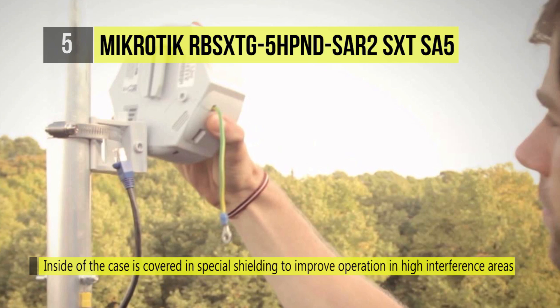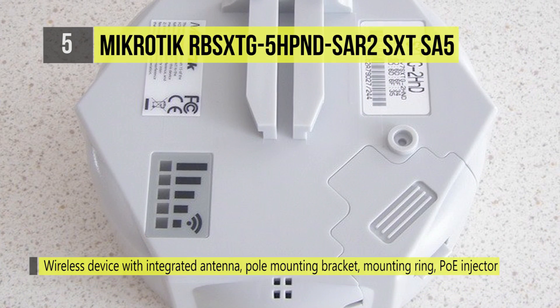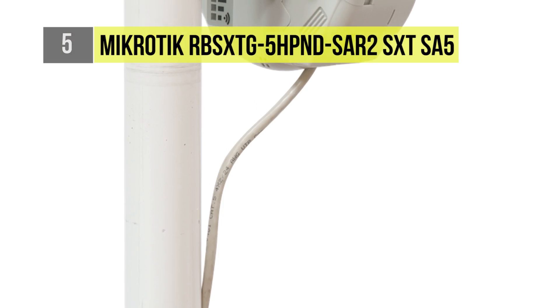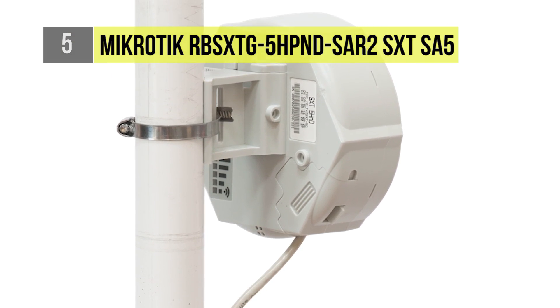Complete with ready-to-mount enclosure and built-in 14 dBi antenna, the package contains everything you need to set it up in a matter of minutes. The inside of the case is covered in special shielding to improve operation in high-interference areas and the antenna front-to-back ratio.